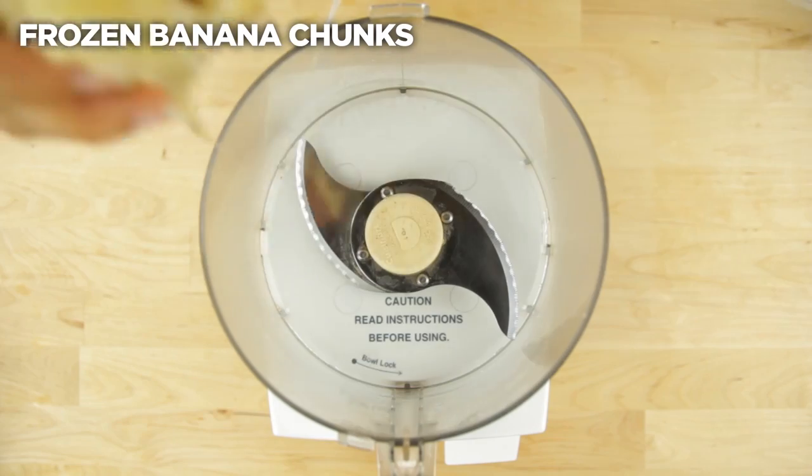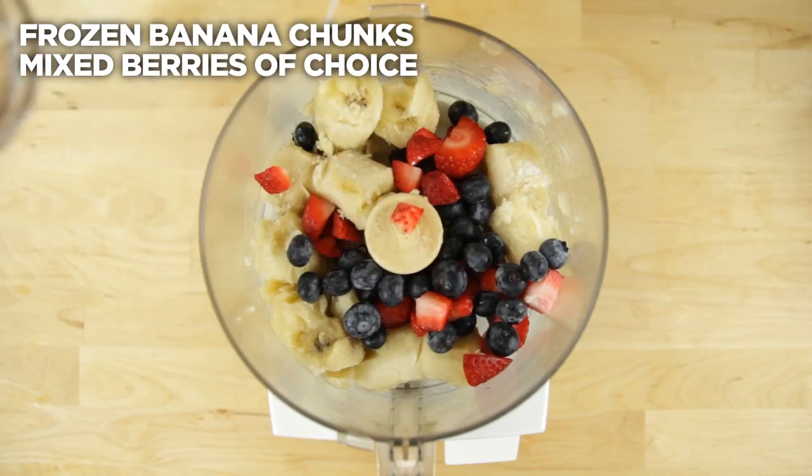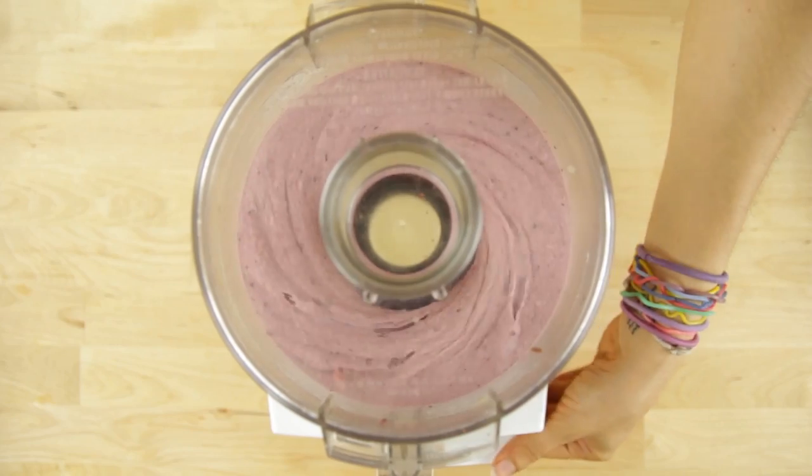So let's start with my 100% guilt-free fruity ice cream. First you add your frozen banana chunks into the food processor and then you add your mixed berries of choice. Today I've got strawberries and blueberries. Blend it up until it reaches a nice smooth consistency.